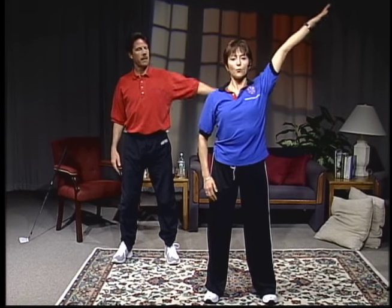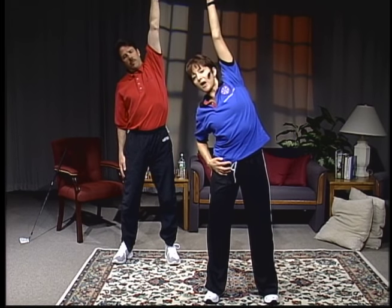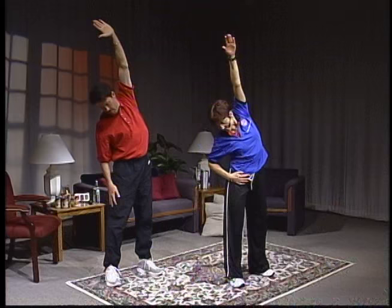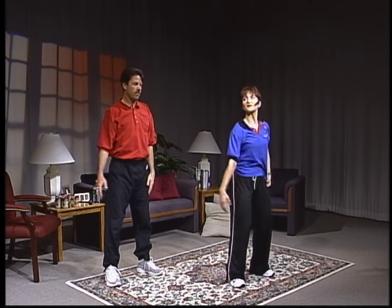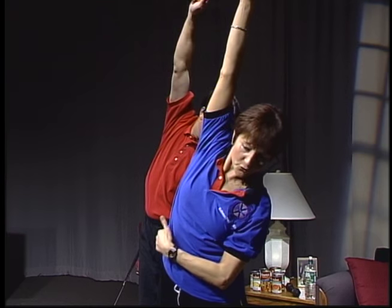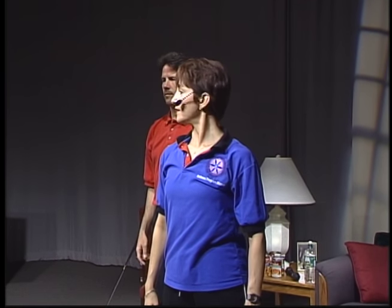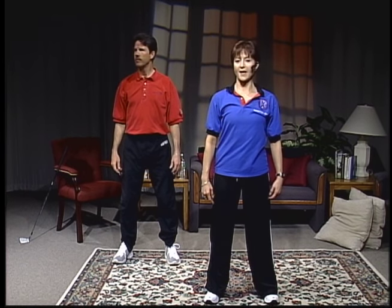Reach one arm up and pull out of the rib cage. As you reach up and over, turn your head down and look at the floor. Then go the other side — lifting up, over, and stretch, eyes dropping to the floor, really feel the rib cage separating. Now look to the left, then center, then the other way. Let the eyes go as far as they will.